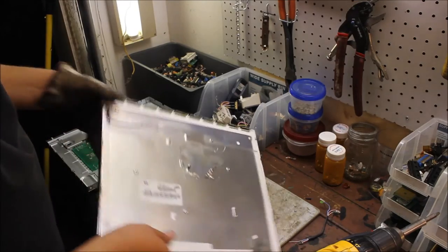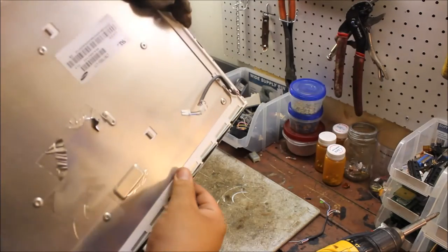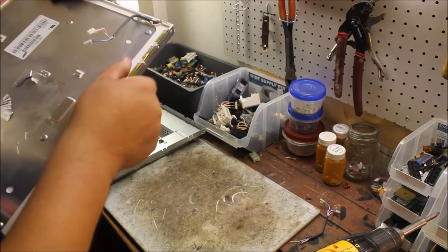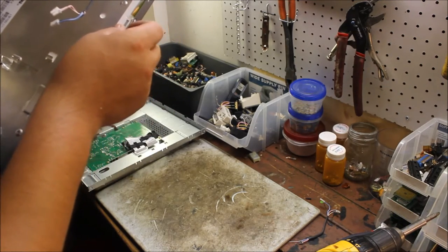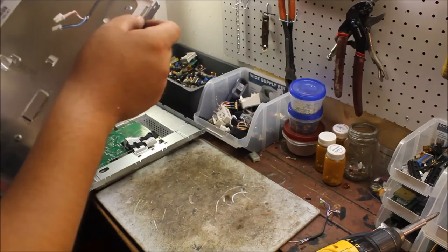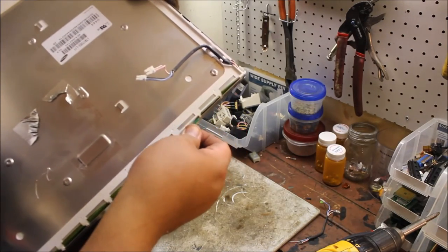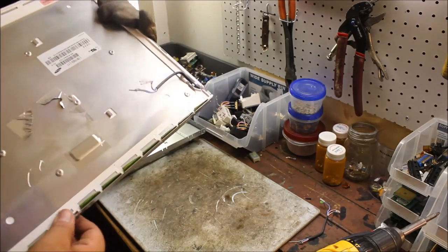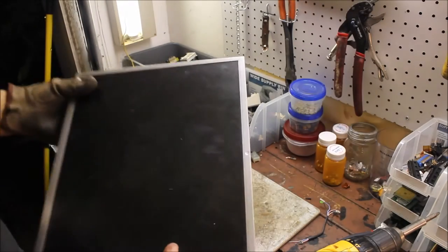And then these cables — sometimes these have gold endings in them, like little gold fingers. I can't really see it... no, these don't have any. These were just attached on there but they don't have any gold on them. So I'm not even going to bother taking it further apart; I'm just going to leave it just like that.